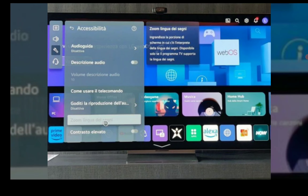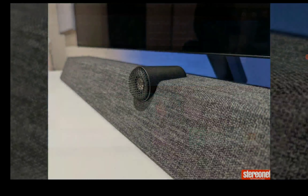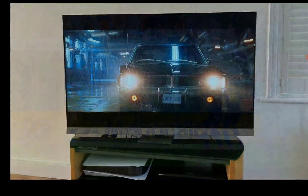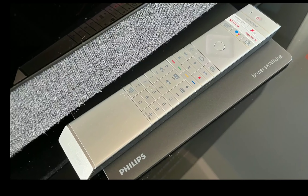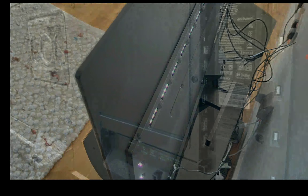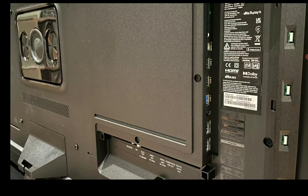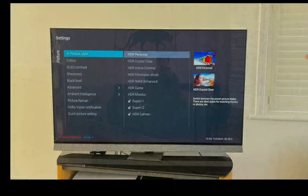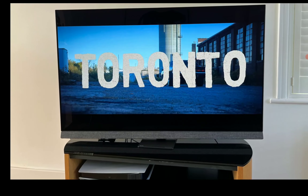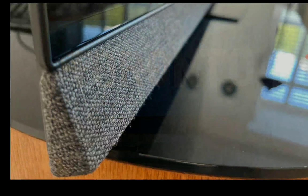There is Filmmaker Mode support on both TVs. The one thing the Philips lacks is quick media switching — you will have that on the LG G3 but not on the Philips, which may be a problem for some people. Especially people that game a lot — they need that feature. But regardless, you're not going to get that on the Philips, and that's one feature that is lacking there.